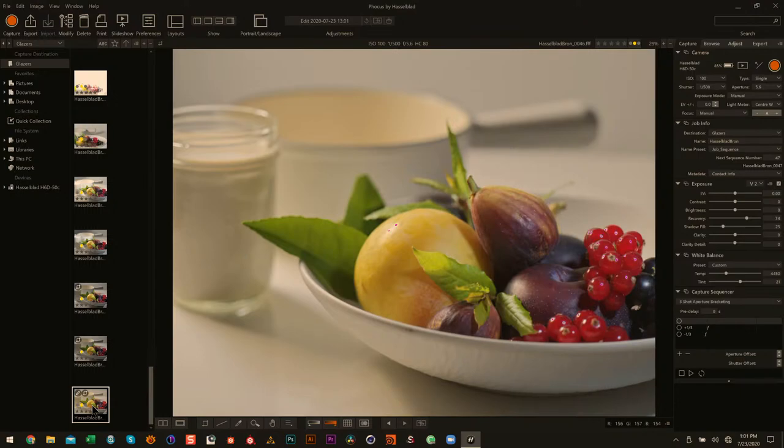It's a solid starting point for food photography and where you want to go with it. From there you can just take it to wherever you want.